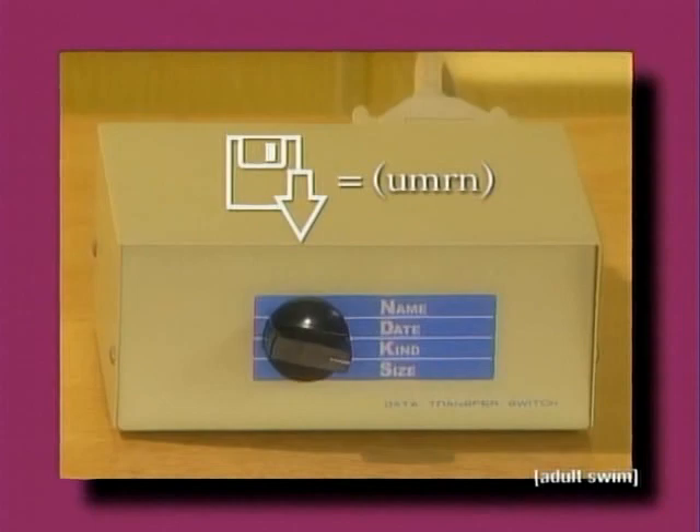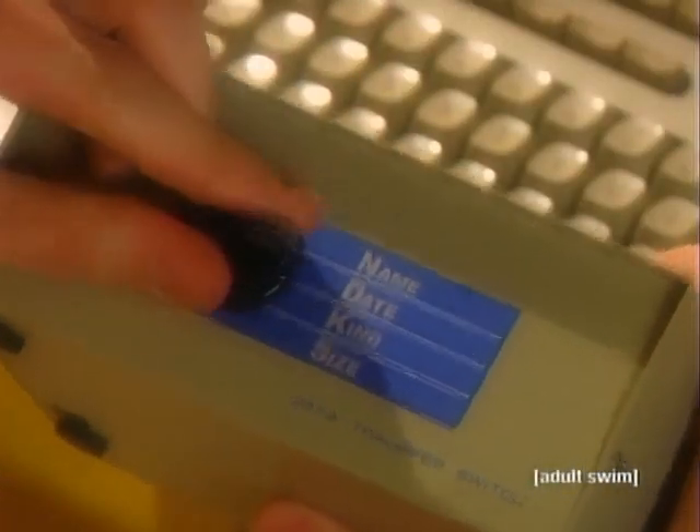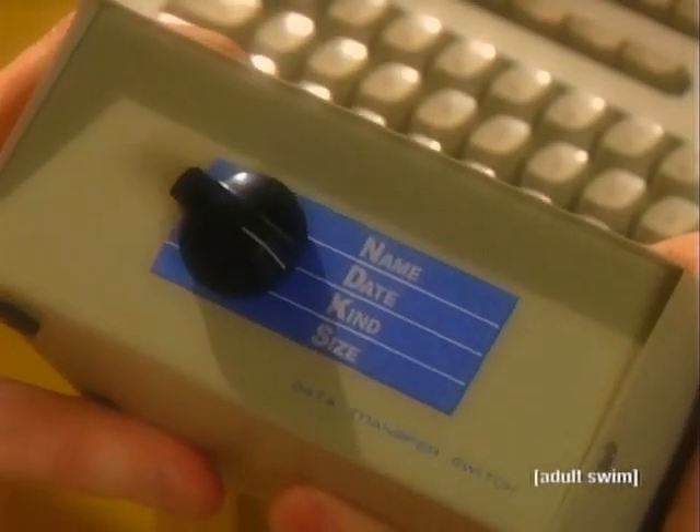Once in the box, each file is assigned an Umarin, or unique MIDI routing number. Now you can organize your files by name, date, kind, or size. Then print.